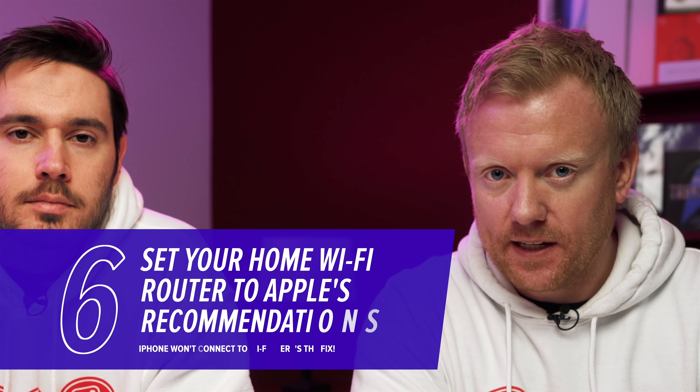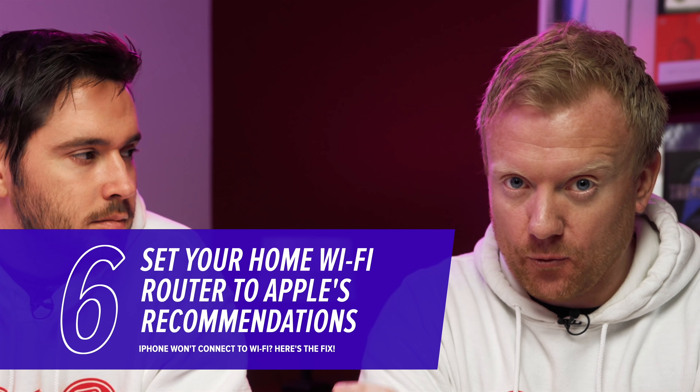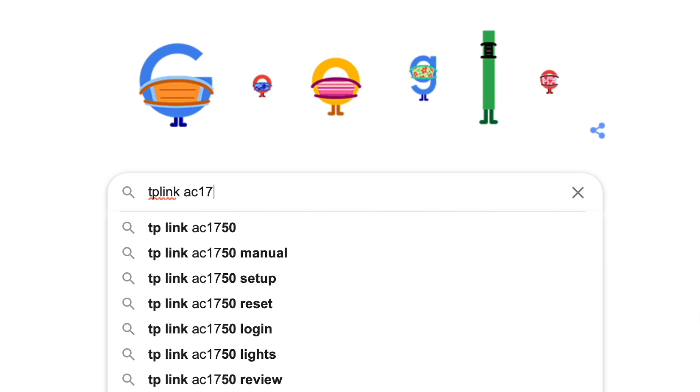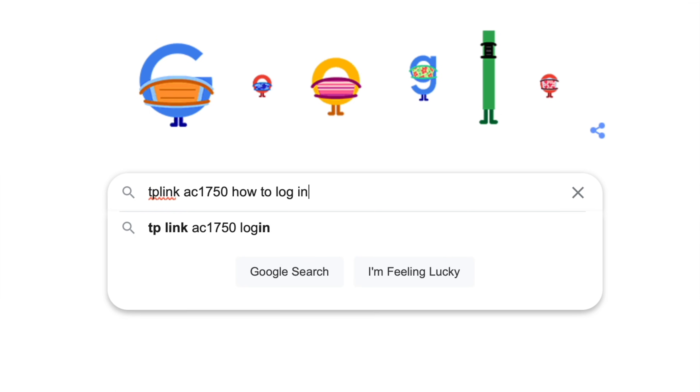If your iPhone won't connect to your home Wi-Fi network but will connect to other Wi-Fi networks, check to make sure that the settings on your home Wi-Fi router are what Apple recommends. There's an Apple website that we'll link to in the card above and the description section below where you can check out those settings. If you're not sure how to log into your router, Google your router model number, brand, and how to log in, because every router is a little bit different. There are some security settings you should check, and those same settings also affect reliability, performance, and speed.